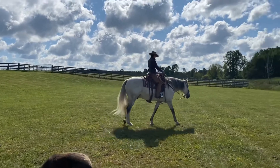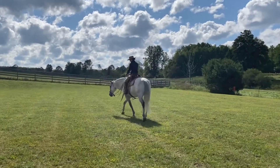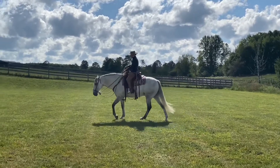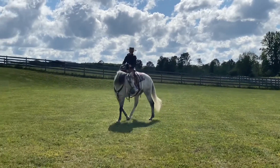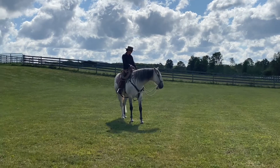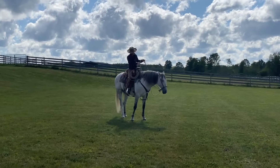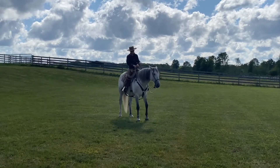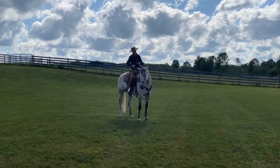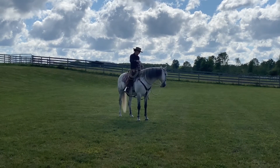I can't say enough about the One Rein Stop and how important it is and how beneficial it is for everything that you're going to do later on in your riding. And you can start it right from the first ride in the rope halter. This video won't be long enough to name everything it's going to help you with, but let's just start with some real basics.